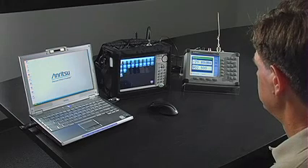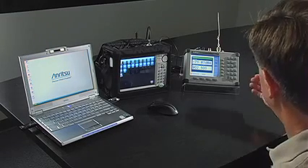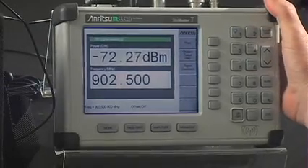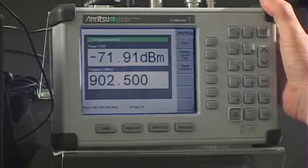To begin coverage mapping, you start with the signal you want to measure. In this demonstration, we're using a power transmitter at 902.5 MHz. We will be mapping Receive Signal Strength Indicator, or RSSI.